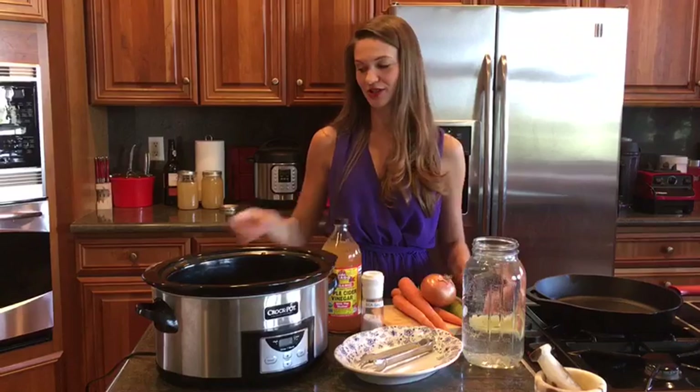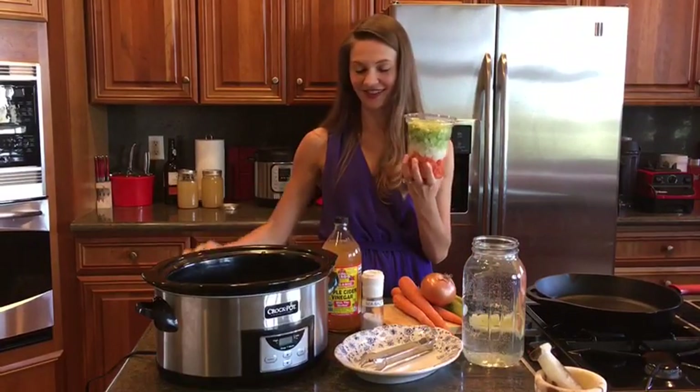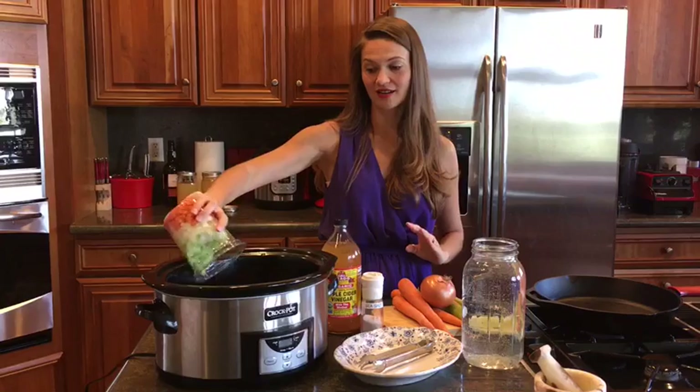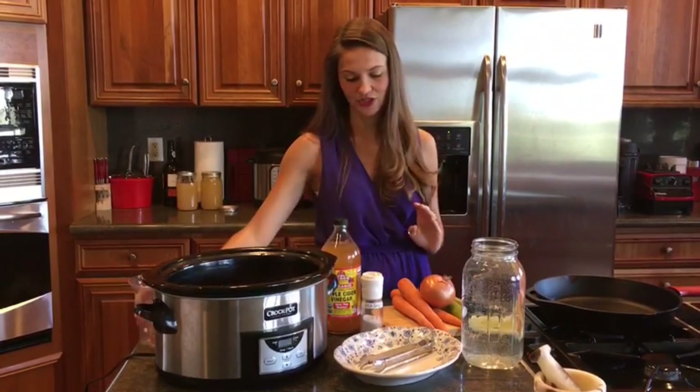If you have a Trader Joe's close to you, there's also a really easy shortcut — getting the vegetables already chopped for you. You can just go ahead and dump these into the pot. This is called mirepoix and it's carrots, onion, and celery that's already chopped for you.